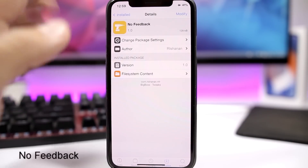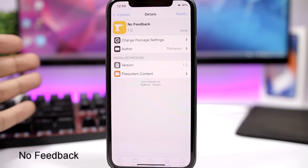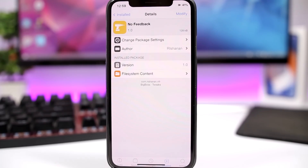No Feedback is a simple tweak that completely removes the Feedback app from your device. If you're one of those people who had to downgrade to iOS 11.4 beta 3 in order to jailbreak, you know you get the Feedback app on your device — with this tweak you can simply remove it.